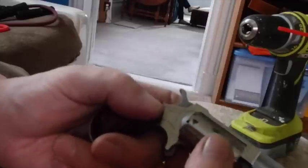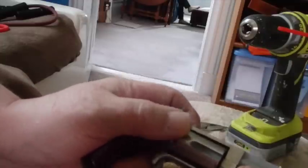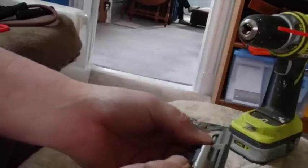Once you figure that out, it's fairly easy. When you go to close it again, you push that back, then come up here, put your thumb on that, give it a click — she's closed and she's ready to shoot again, or would be if you'd loaded it up.